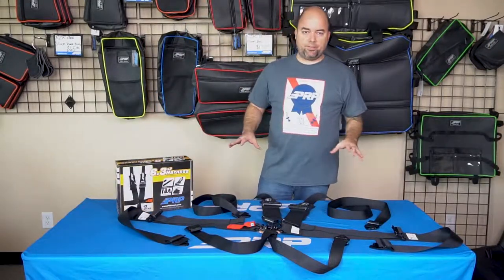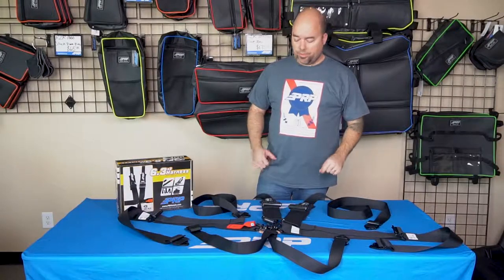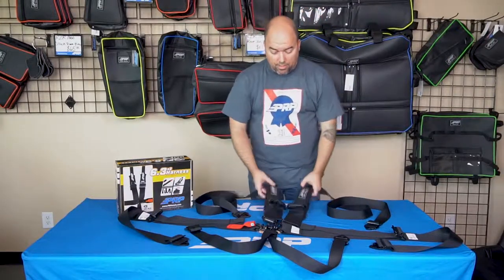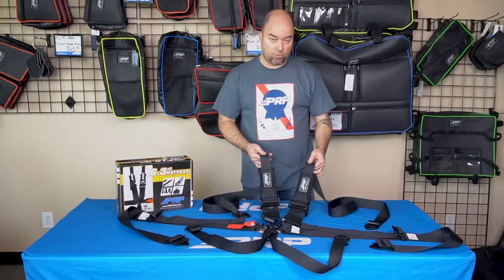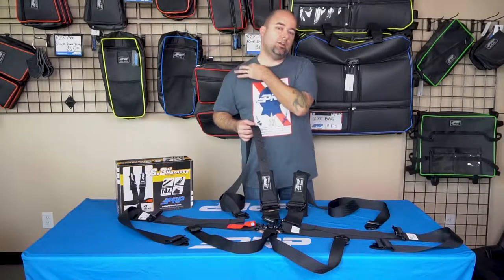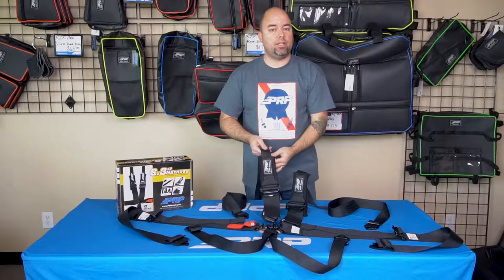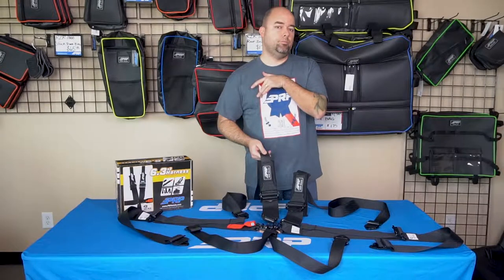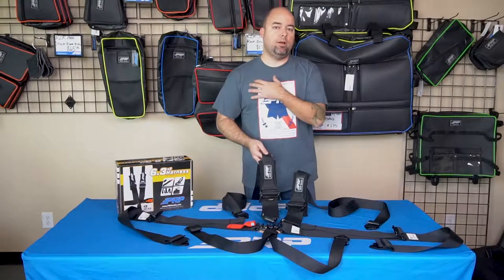This is our ultimate race belt. We tried to put in every feature that we've been asked for for race belts for years. What a lot of race belts require now is Hans-compatible shoulder straps. What that means is it's got a thinner strap up here, no pads, so it fits through the Hans device and doesn't get caught up in anything. We added pads that sit a little lower, so they'll sit down below the Hans on your chest, so the easy adjusters and the strap don't rub below the Hans.